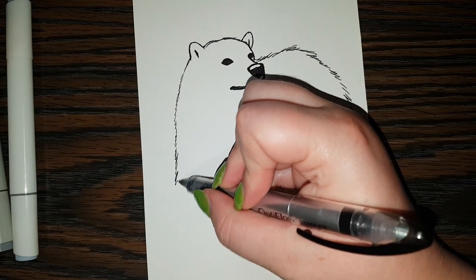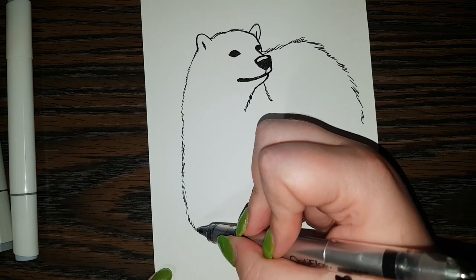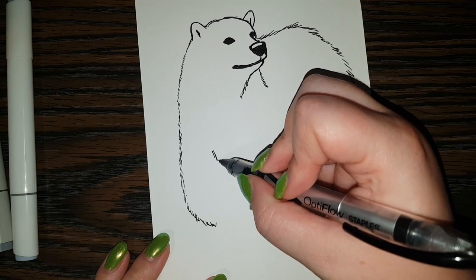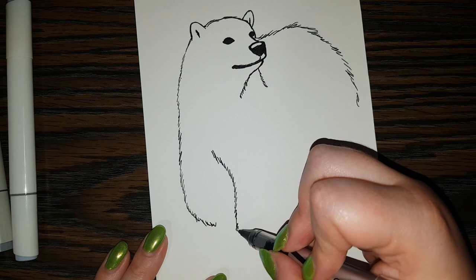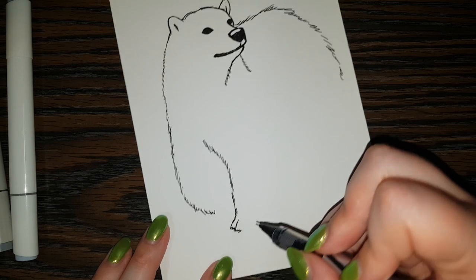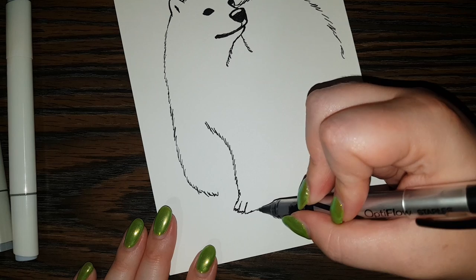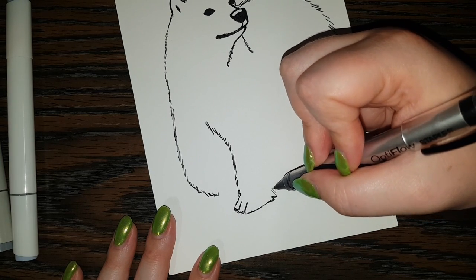So over right here, we can continue doing little strokes of fur. And we're kind of curving downward. And about right here, we can start with another leg. And we can do a great big paw. So I've got like one, two, three little toe paw area — polar bear toes. I'll say polar bear toes.